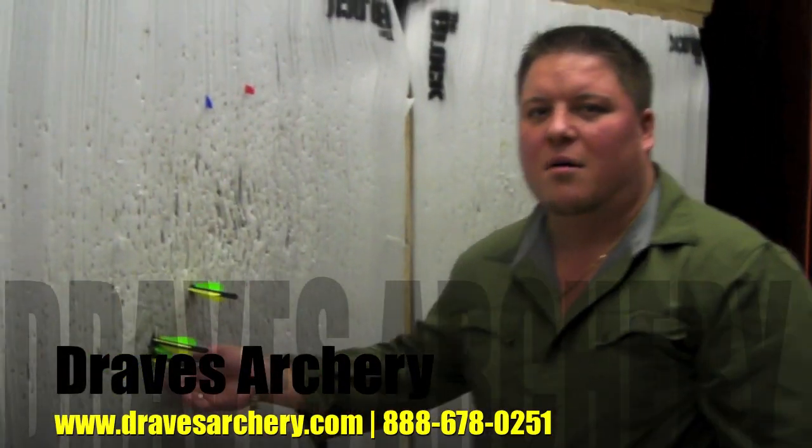But that's the Barnett Jackal, guys — 2010. You can purchase this at dravesarchery.com. Thank you.